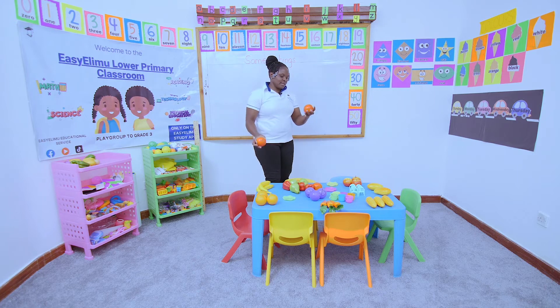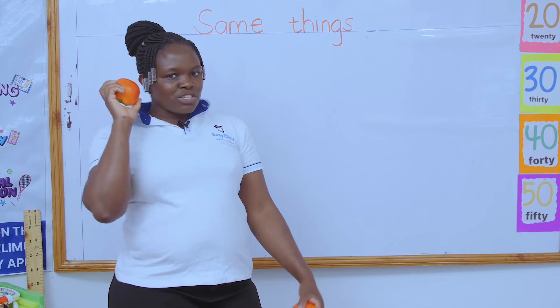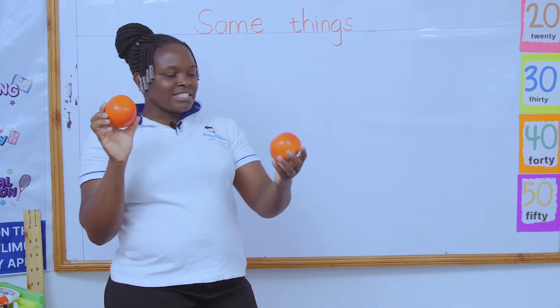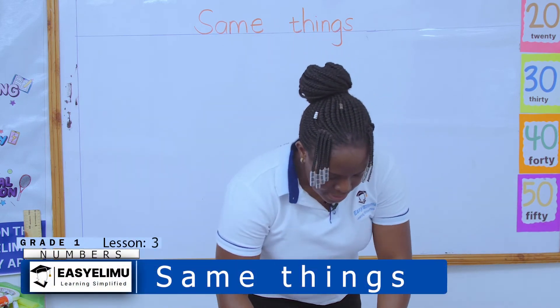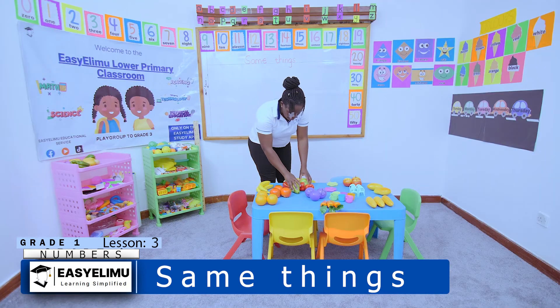Who can tell me what is this? Have you seen this before? Yes. We said a tomato is a vegetable or a fruit — do you remember? A tomato can be eaten as a vegetable and at the same time as a fruit. So I will put all my tomatoes on one side. I also have this other tomato.